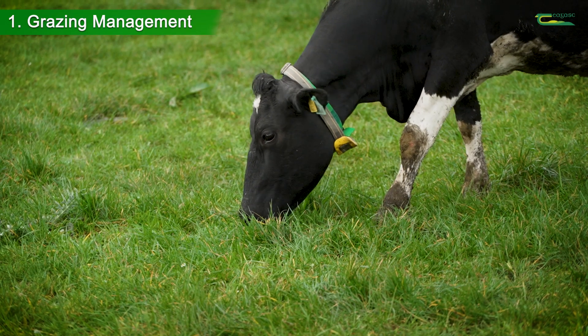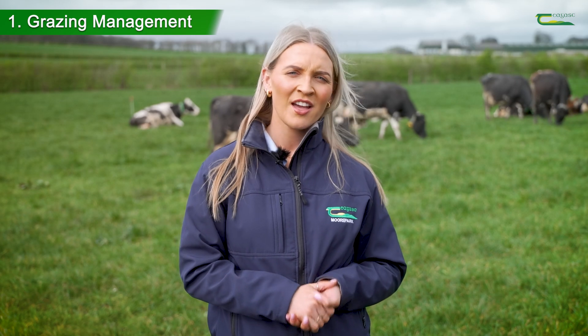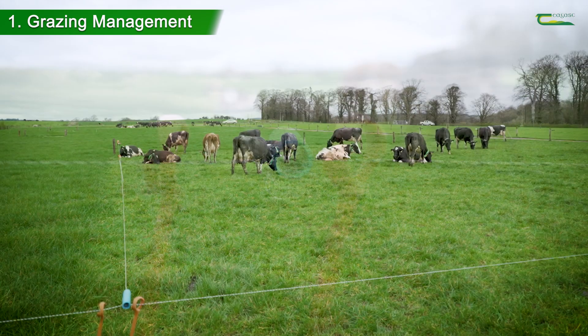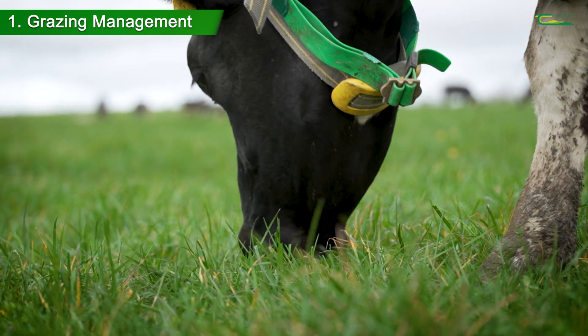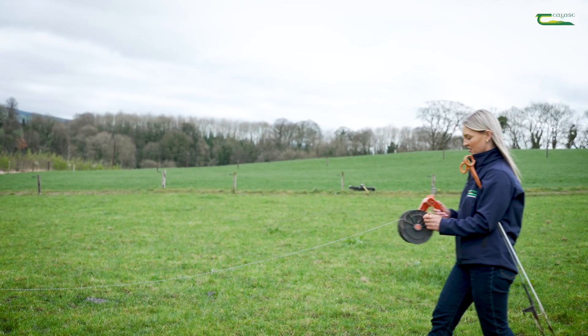Once a risk period has been identified, putting a preventative measure in place can reduce the onset of bloat. These include bloat oil in the water and using a breakfast break, which is a small two-hour allocation on the first grazing in a new paddock. These measures can help minimize the incidence of bloat.